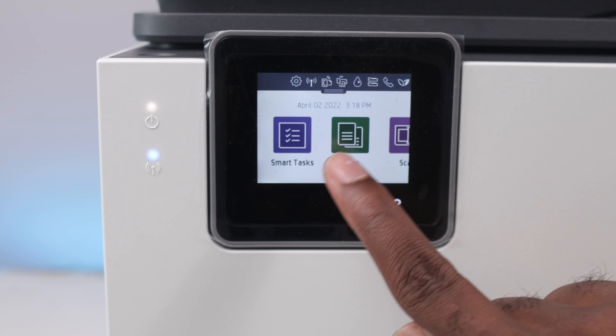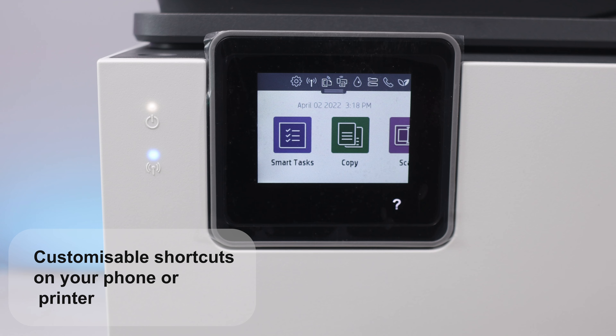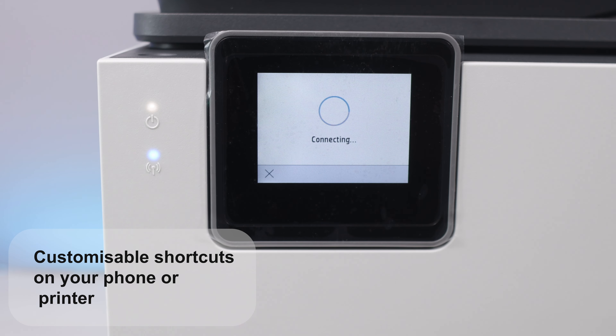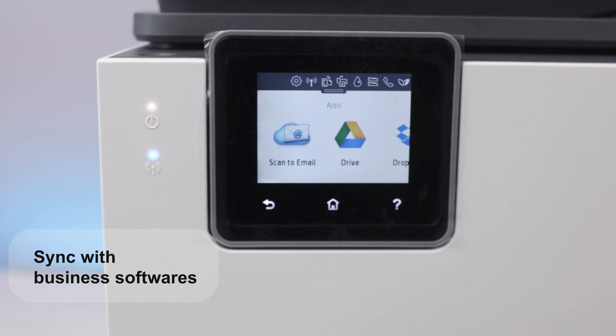Now let me tell you what this machine can actually do. This can actually print documents in a much smarter and more efficient way — hence the reason why this is a smart printer. With this printer, you can create custom shortcuts to eliminate steps in repetitive tasks. You can also instantly sync and share documents with the business software that you already use.